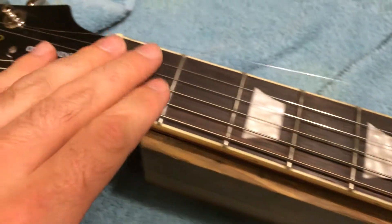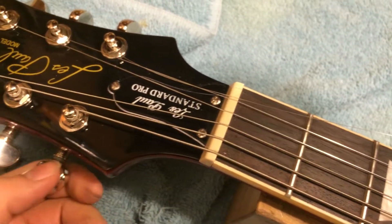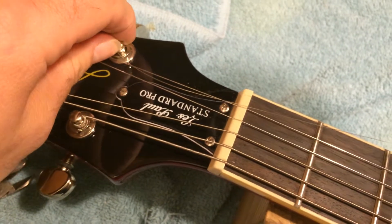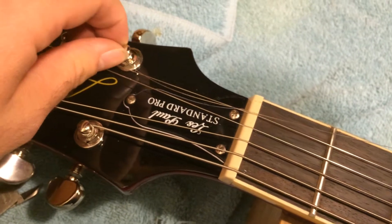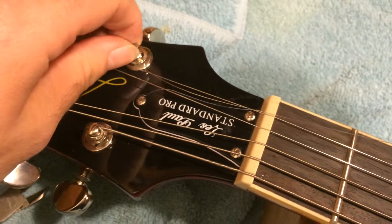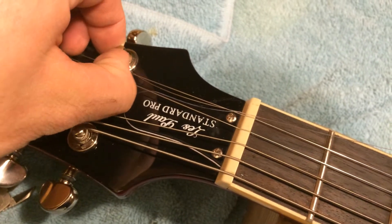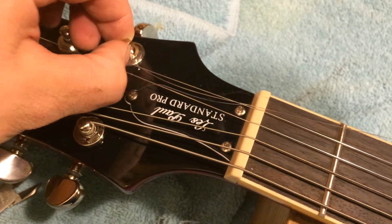Another thing that can happen is tuners, especially on cheaper tuners. These are Grovers, so these aren't going to be the cheap tuners that I'm talking about. But if you see some of those cheaper covered tuners, a lot of times those can be string cutters too. You can just run your fingernail in there and feel around. You can't always feel a burr, but sometimes they're really obvious and you can.